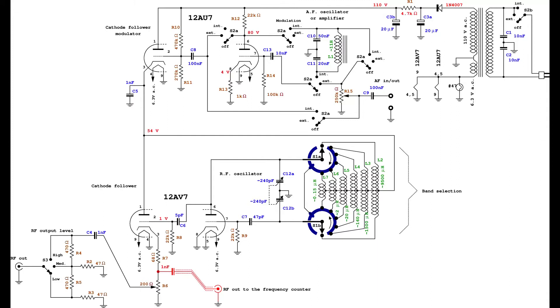This picture shows a rewritten schematic diagram where there also appears a suggestion for an additional radio frequency output to be used for a frequency counter. The ICO 324 signal generator is composed of two Colpitts oscillators: one for the audio frequency modulation signal and one for the radio frequency modulated signal.